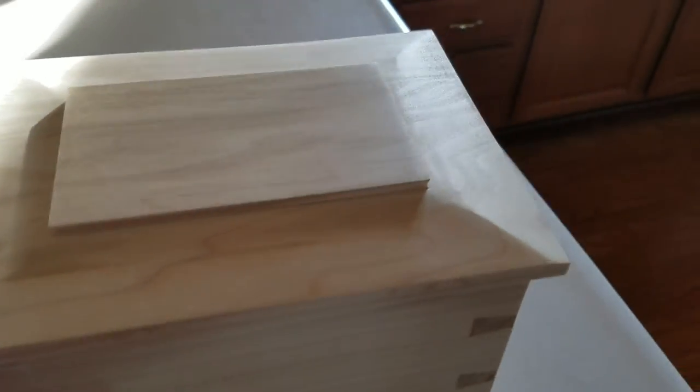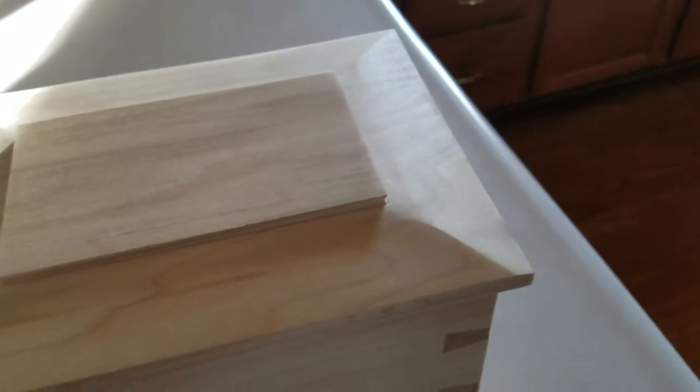There's something underneath the top here — there will actually be some stops underneath so the top won't come off.